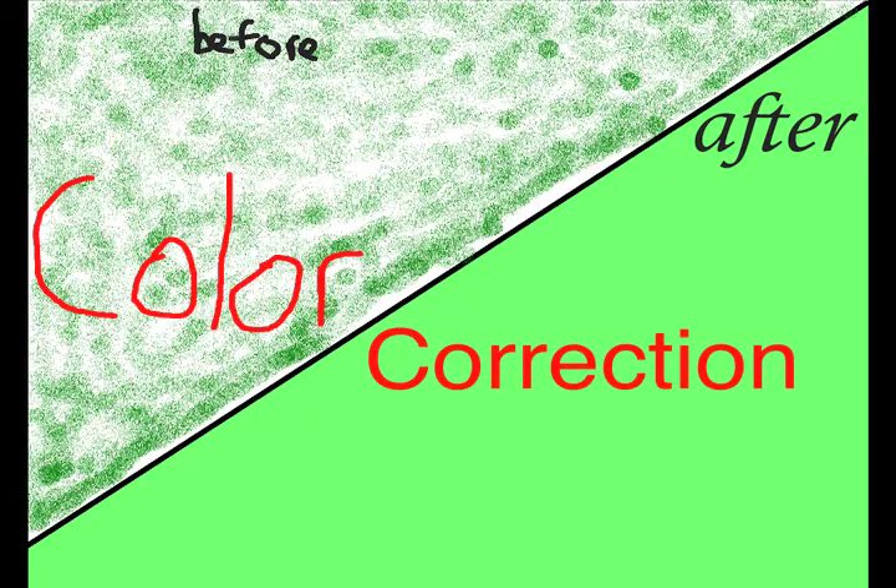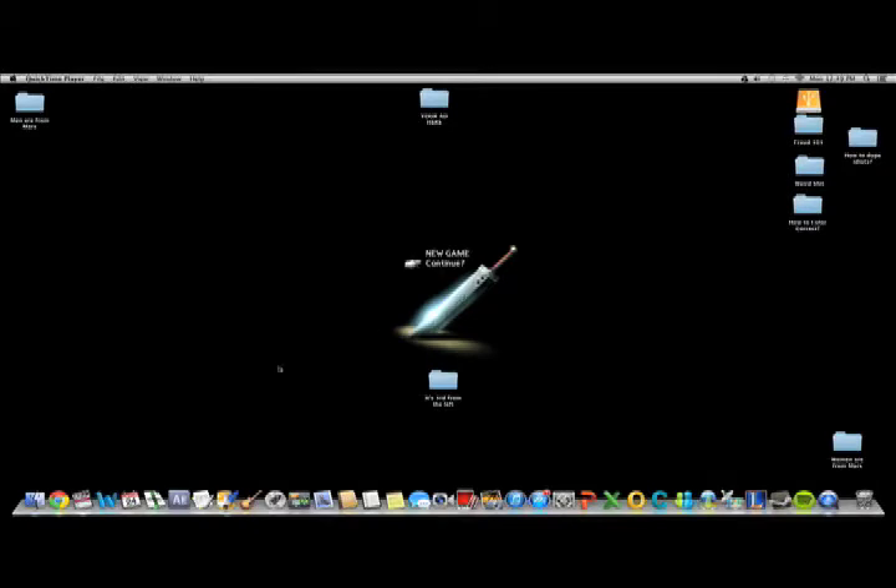No, it's not magic. It's color correction. Alright, let's begin.